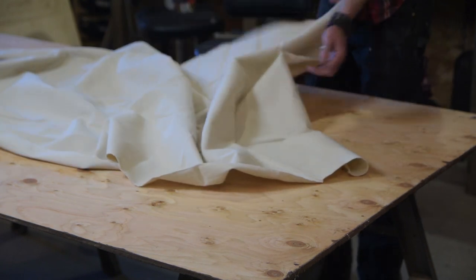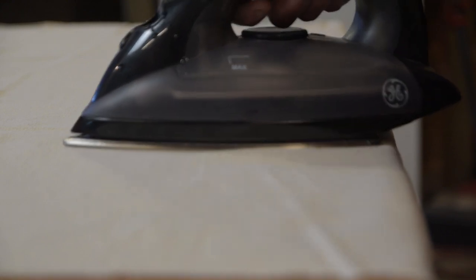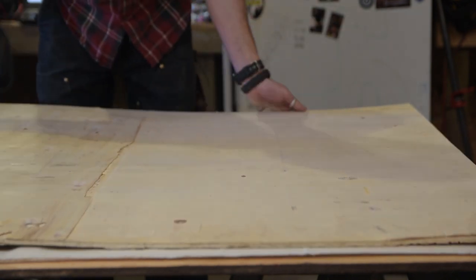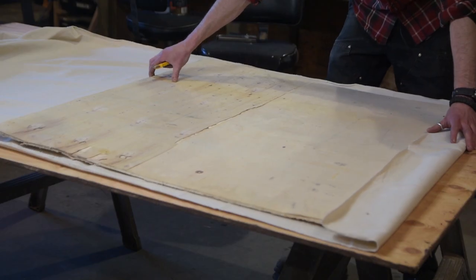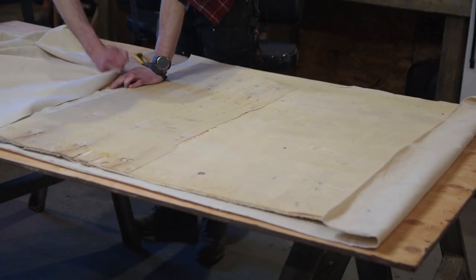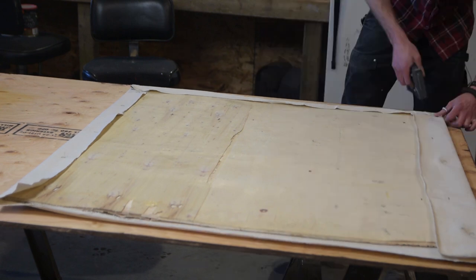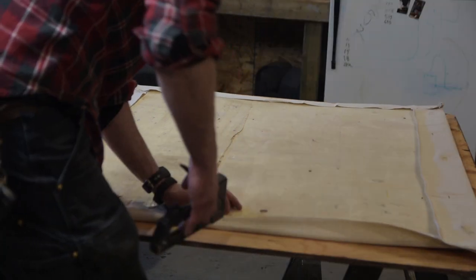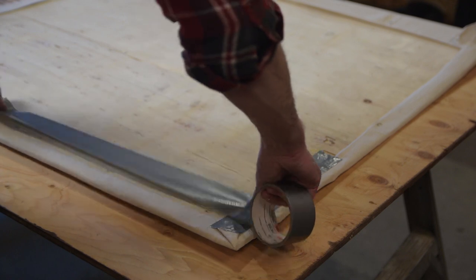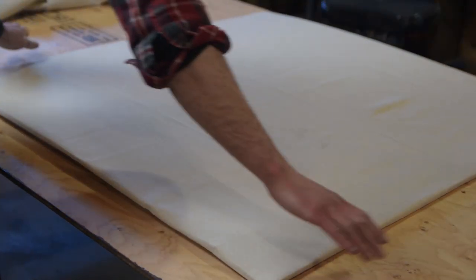Start out by unpackaging your canvas, lay it out on the table, and figure out what size you want to cut. If you've got an iron you can use that now to get some of the creases out — it'll make everything look better later. I'm making a three by three foot table and I've got a piece of plywood cut at about three and a half by three and a half feet, just so I've got a little extra room to play with. Go ahead and staple it down, get it nice and secure, and try to take out some more of the wrinkles. If you don't have a stapler, just use some tape. There we go — ready for texture.